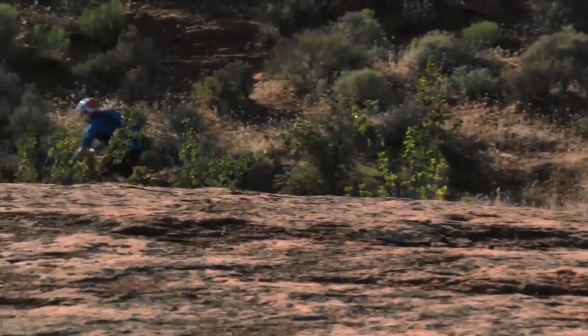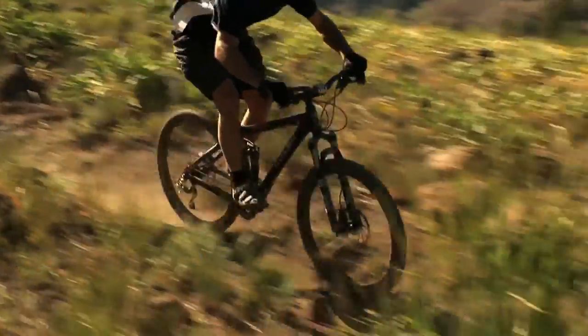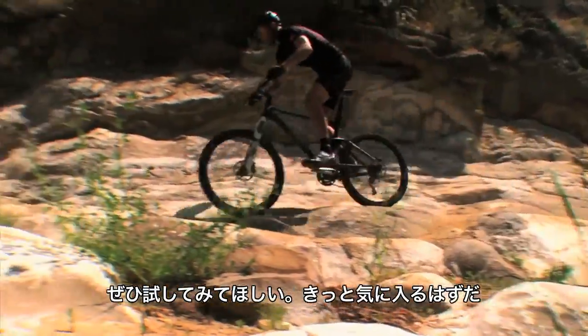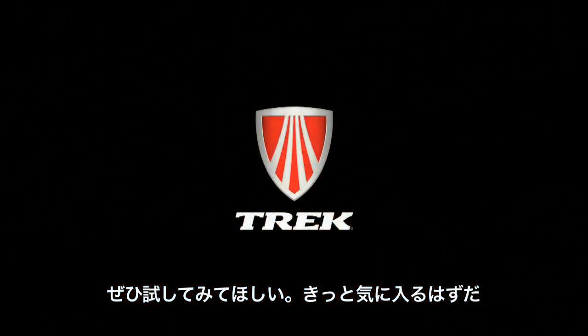That's the ABP difference. ABP is available on all Trek full suspension bikes. To experience ABP, test ride any Trek full suspension mountain bike at your local Trek dealer. Or to learn more, go to trekbikes.com.